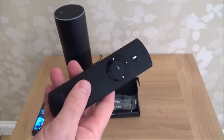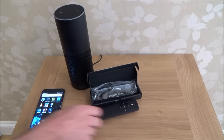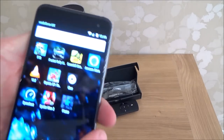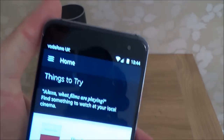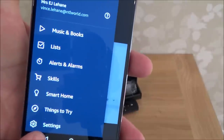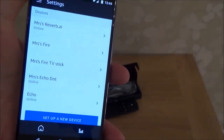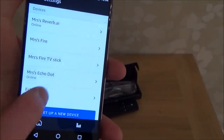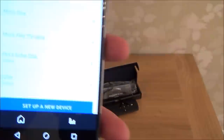Everything comes in the packet already so you don't need anything additional, but you do have to set it up via the Amazon Alexa app. We just need to go to the three lines at the top and go down to settings. When we're in settings you need to choose the device you want. I'm going to be working on the Echo, so I'm going to tap Echo.